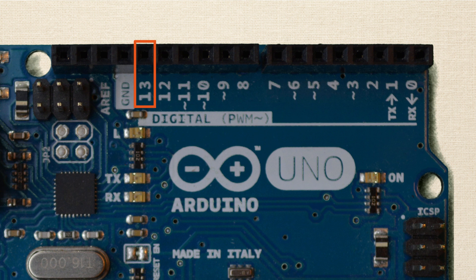Now pin 13 is also worth mentioning. That's where there is an onboard LED attached, and you can use that LED as though it were externally connected through a resistor to the Arduino.